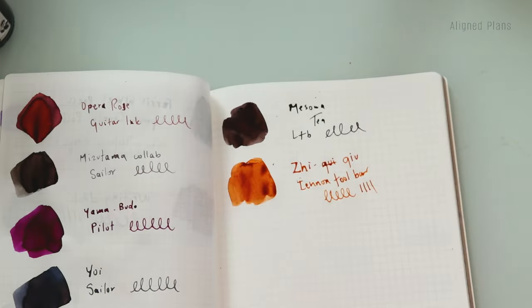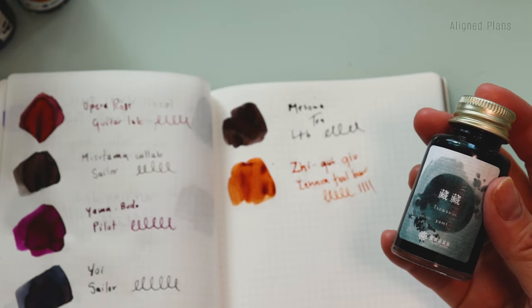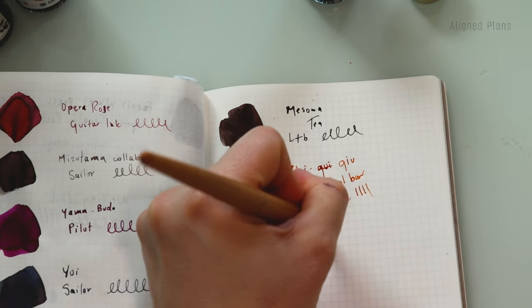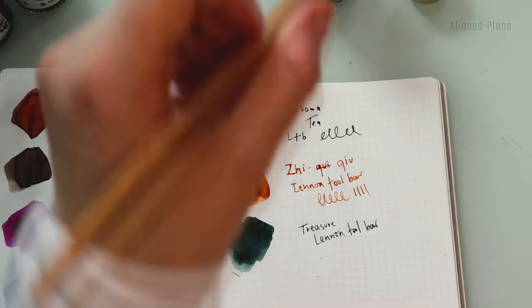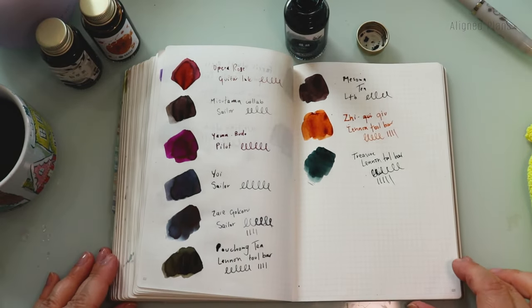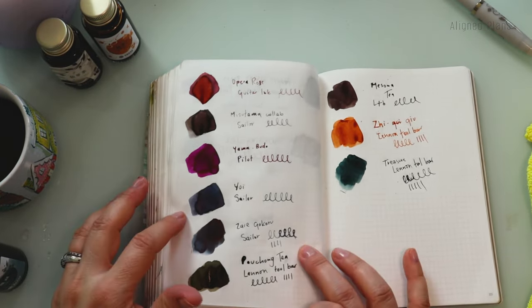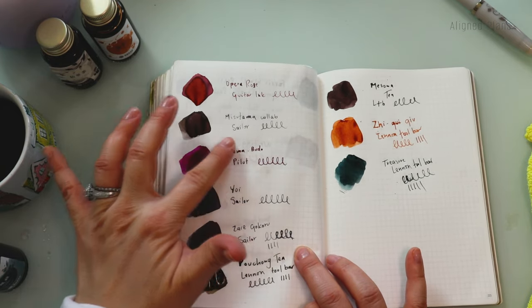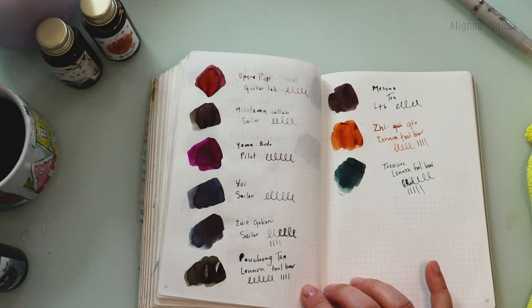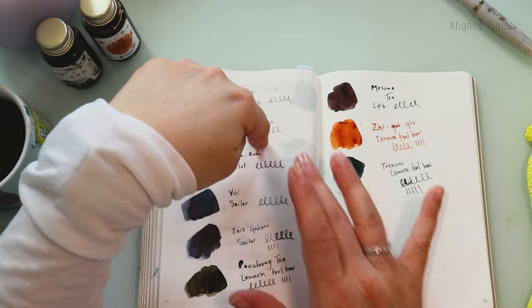Last but not least, I wanted to show Treasure from Lennon Tool Bar — it's like a darker blue. I wanted to compare it to the other blues. Let me zoom out so we can see all of the colors together as one fun little group. My initial thoughts are that the dark brown might be eliminated because it might be a little too much — and out of those two blues, the Sailor collab would probably take a hike, although I do love the color.